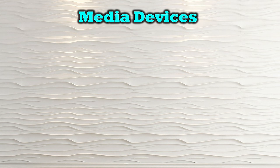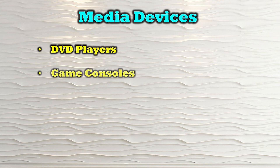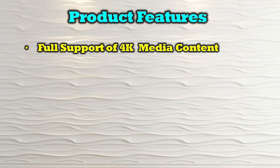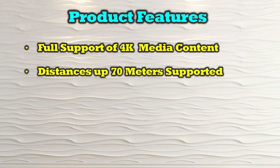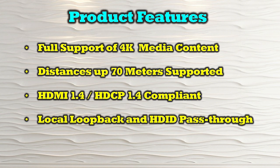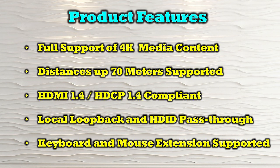The O-Ray EX-230 PRO-KVM is compatible with most modern media devices, including DVD players, game consoles, streaming devices, media players like Roku, and computer systems. The product's features include full support of 4K media content, distances up to 70 meters supported between the primary and secondary site, and it is both HDMI 1.4 and HDCP 1.4 compliant. It also provides local loopback and HDMI pass-through, as well as keyboard and mouse extension support.